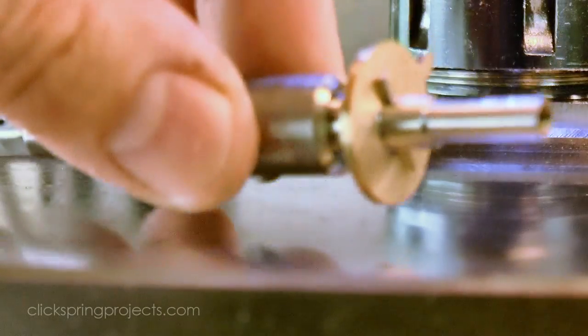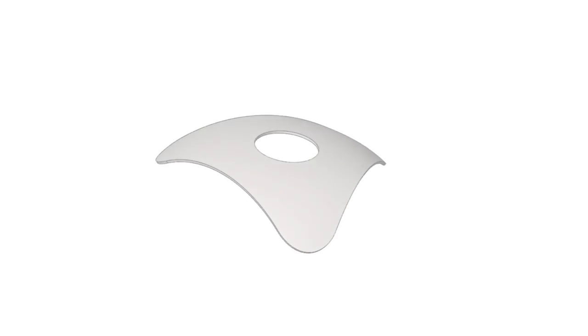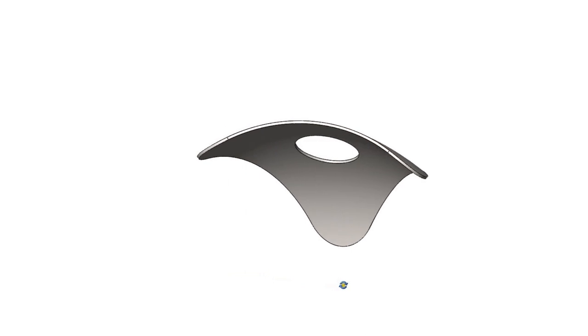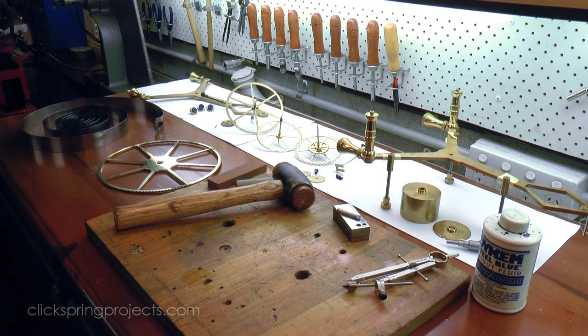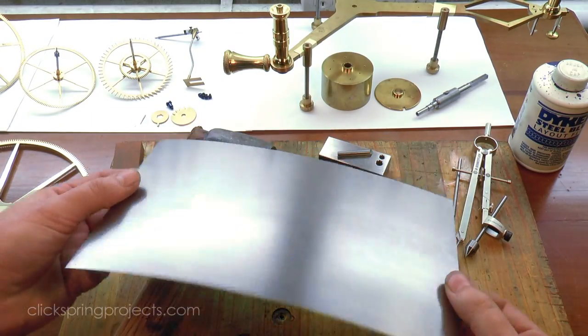And that completes the driving wheel and barrel arbor modification. The last item on the parts list is the friction spring. I've found that it's a lot safer and easier to make holes in thin stock using a punch, so I've added another size to the punch I used in the previous episode for the mainspring, to match the required hole in this little spring.